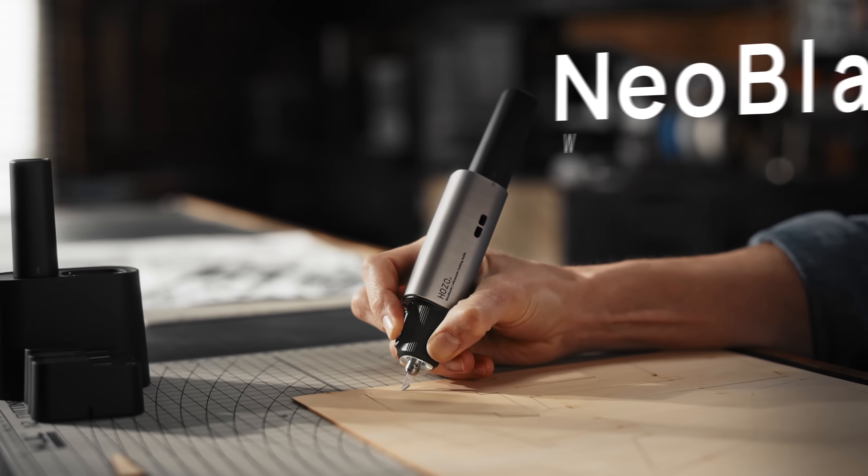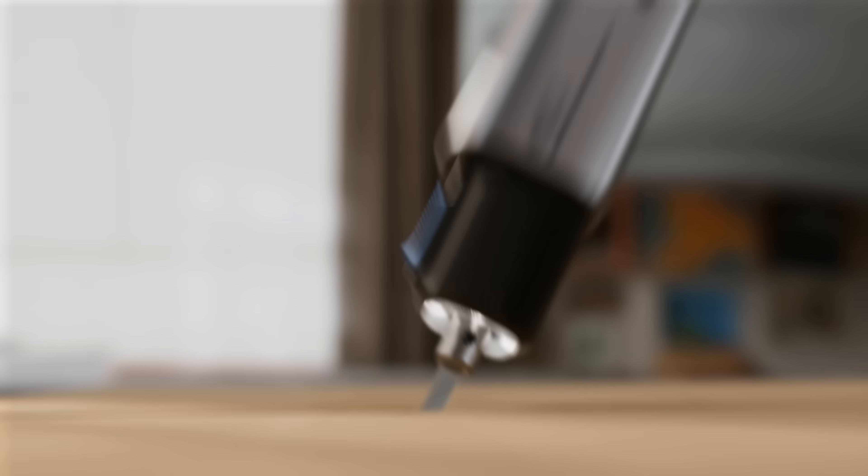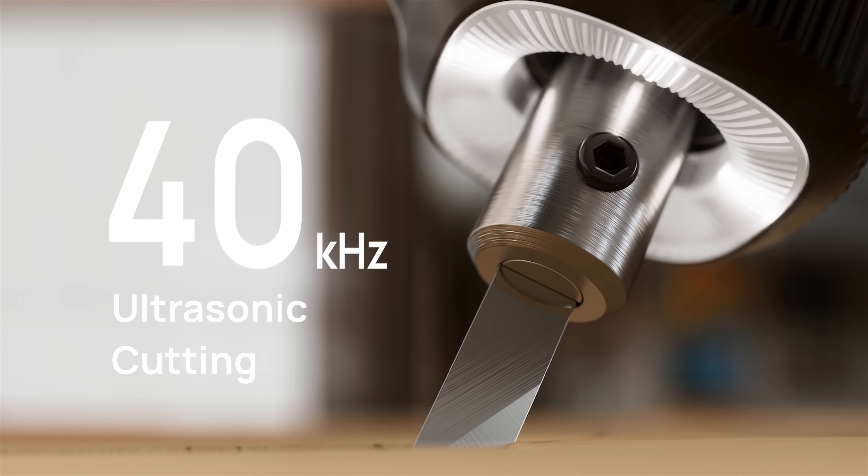Are you going to cut me? Oh, that feels kind of nice. Neoblade makes cutting a total breeze. The secret to its smoothness is ultrasonic cutting technology.